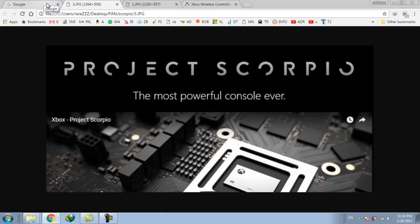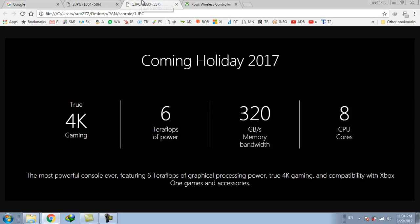Some features of Project Scorpio include 4K gaming, 6 teraflops of power, 320 GBs memory bandwidth, and 8 CPU cores. Also in this Spring season, Xbox Game Pass will be launched.